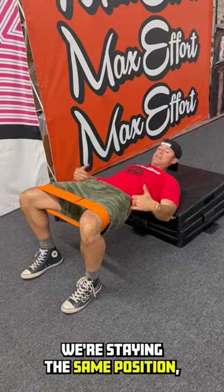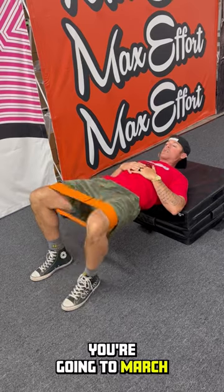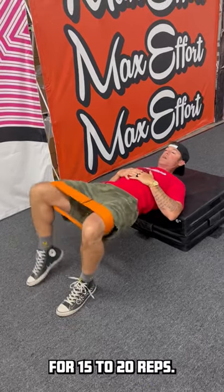Next, you're going to stay in the same position, keeping once again the pressure out, and you're going to march for 15 to 20 reps.